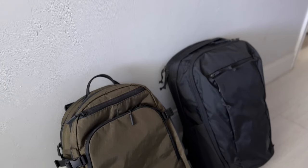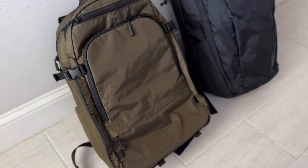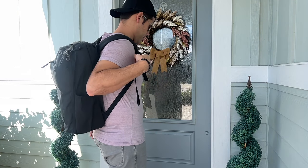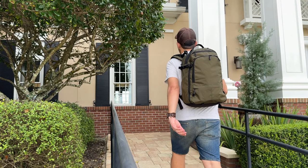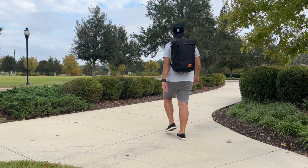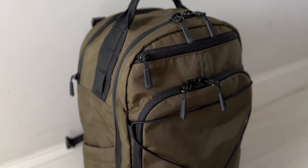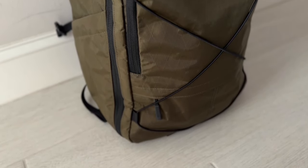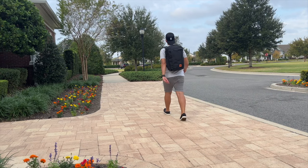Starting off with the exterior of the bags, both of these have a pretty functional appearance. You can tell there's a lot of pockets and zippers, so they're not the most minimal bags, but the appearance is versatile enough to work well in a variety of different settings — whether you're exploring a city, traveling, going into the outdoors, or taking this into the office. I do think that the CTB26 has a little bit more of a minimal and subdued appearance, just due to the fact that the Evade has some additional attachment points, a bungee cord on the front, and compression straps.